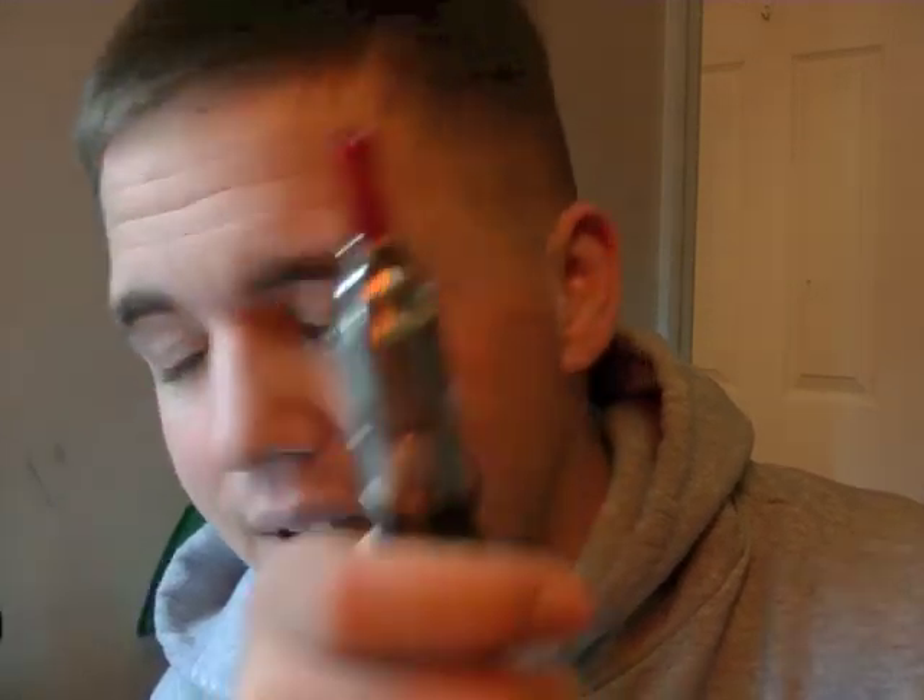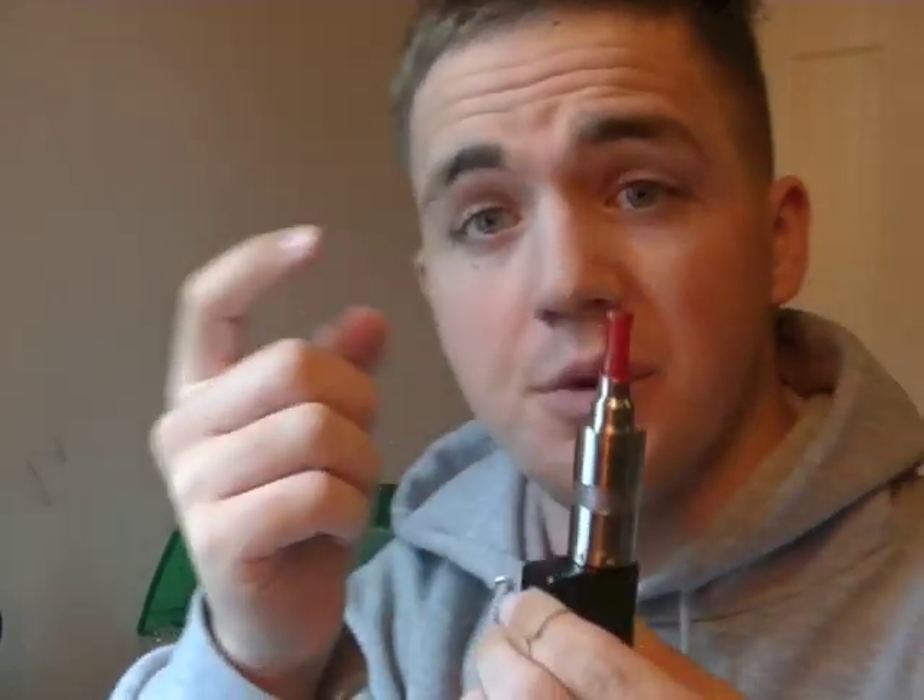Hey there, YouTube. This is what we're talking about today: the K-Fun Lite clone — or is it the K-Fun Lite Plus clone? I don't really know, and we'll get to that. Let's take a vape. Performing very well in my opinion. This is from eSiggety.com — there will be a link in the description. Let's just get right down to it. eSiggety.com, K-Fun Lite clone.